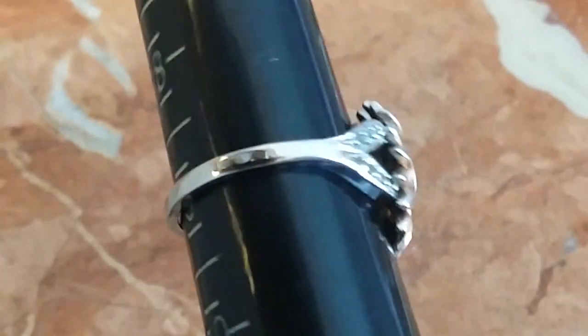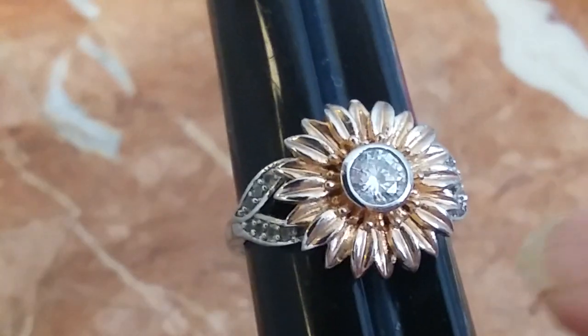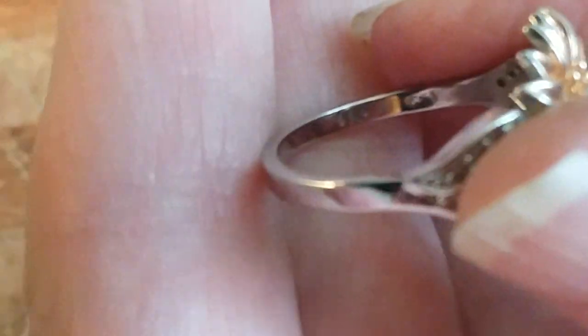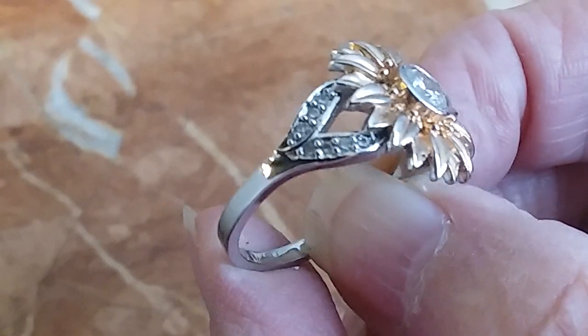This one is a size nine — gold and silver — and I believe these are diamonds on the side. I need to test them. It is marked 925. I need to test this before I put it up for sale, for the diamonds and the silver. There's a 925 brand out there that says it's silver and it's not, but those actually do look like diamonds on the side — I want to test it.